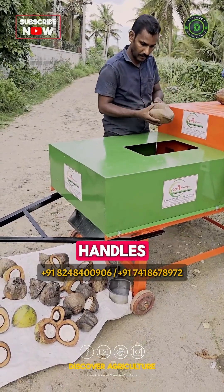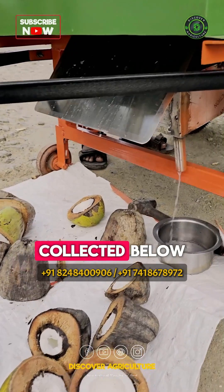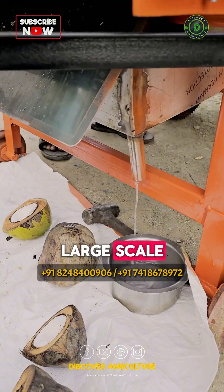The cutting section effortlessly handles over 1500 tender coconuts per hour. Fresh coconut water can be collected below, making it perfect for large-scale operations.